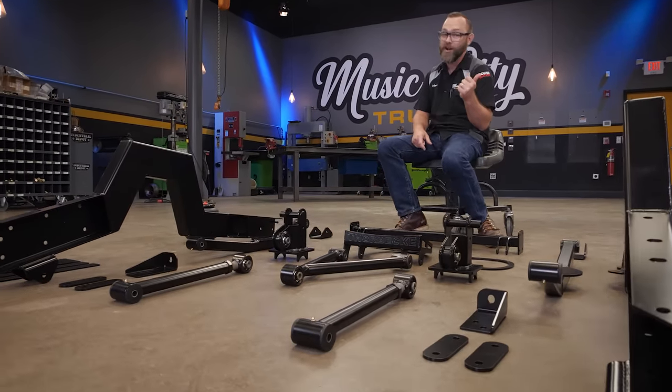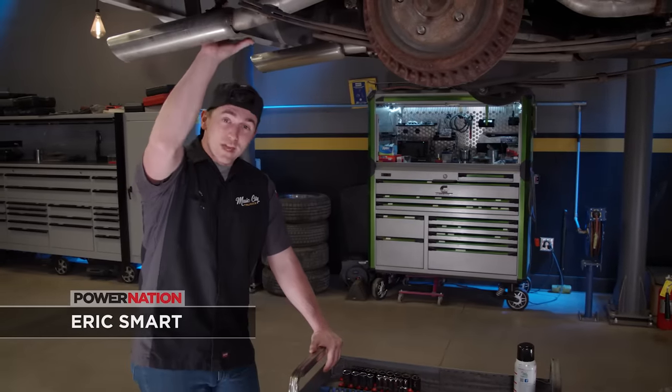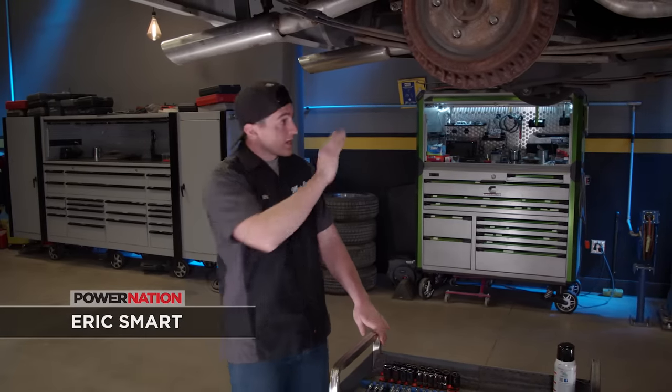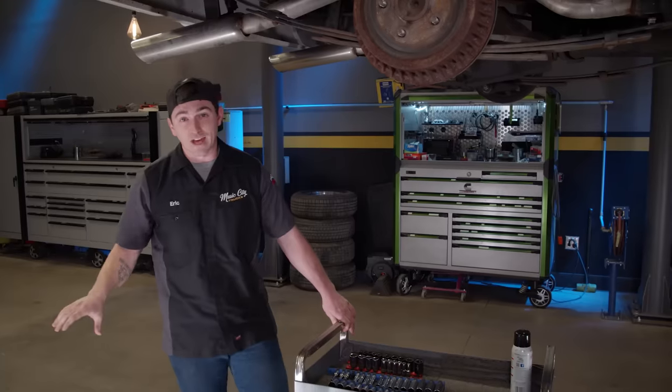Before we can get any of this on the truck, we need to do some teardown. We're going to start with getting the bed unbolted so we can pull that off, then move on to the fuel system and the rear suspension to get all that out of the way.